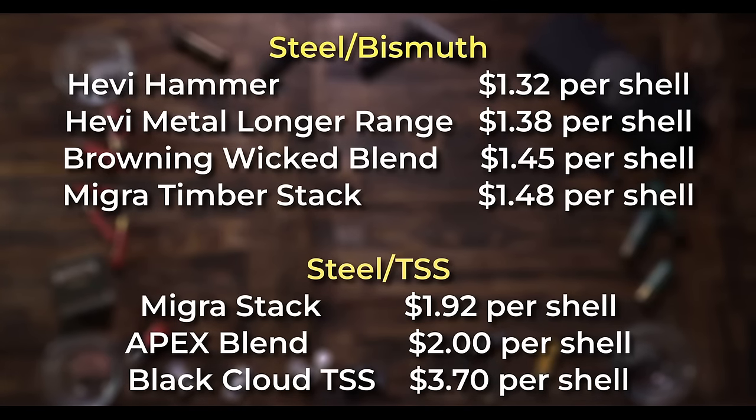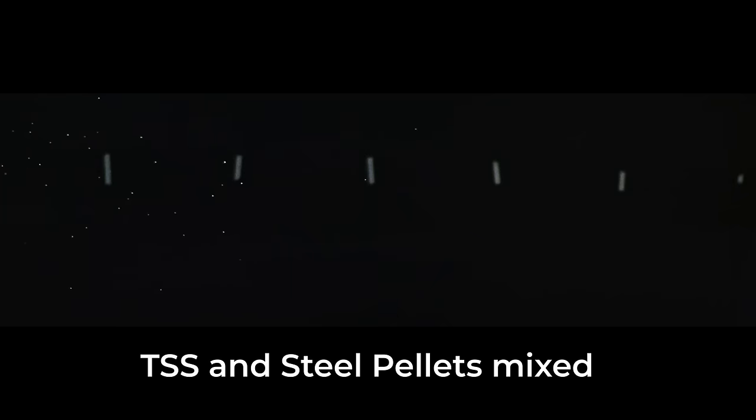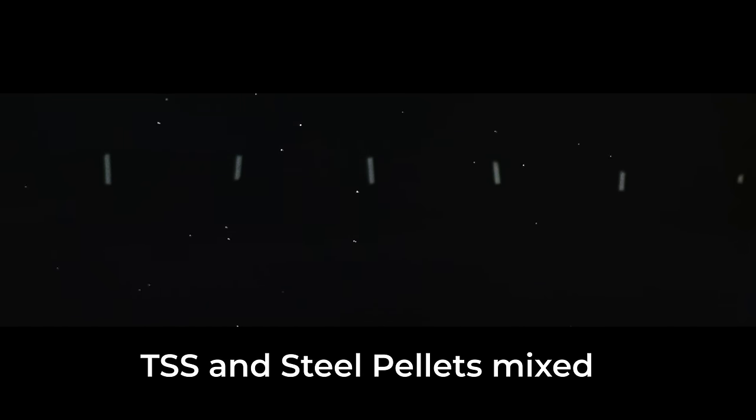What about the blended shot types like tungsten and steel or bismuth and steel? The bismuth steel blend makes absolutely no sense to me — why would you pay almost $1.50 a round to get 70% steel and 30% bismuth when you could buy a shell that's 100% copper plated bismuth for $1.60? I actually wasn't impressed with any of the blended shot type loads. Look at this shot string of TSS and steel blend — the TSS arrives with a 6 foot shot string, then there's a 4 foot gap, followed by an 8 foot shot string of steel.